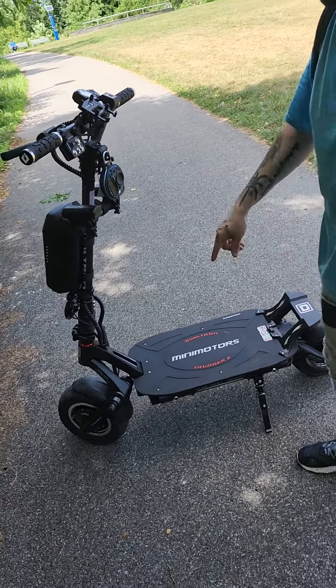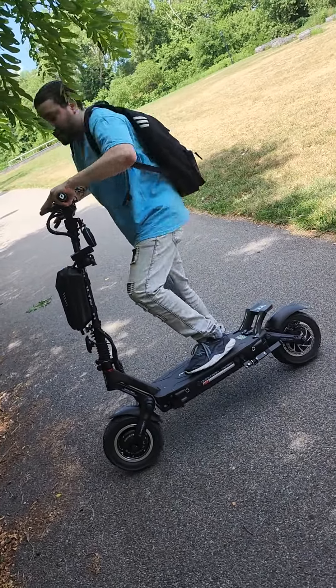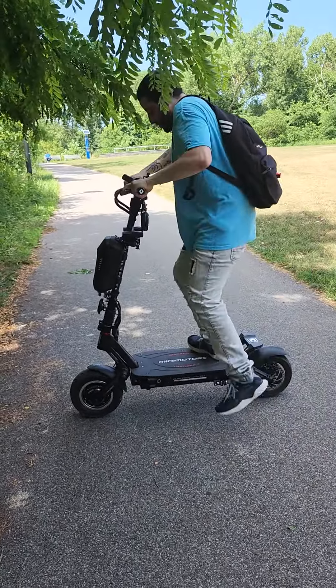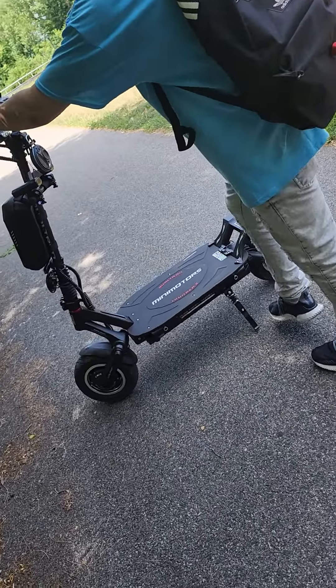The suspension is really soft. It's not stiff like the regular stock version. As you can see, it bounces. It's really soft, so they improved that also.